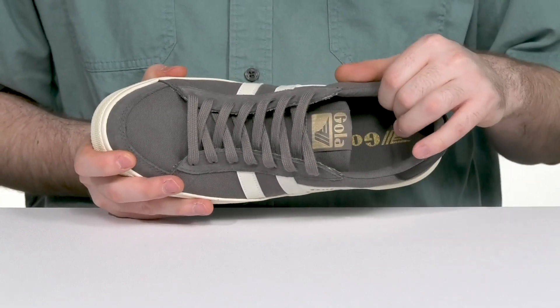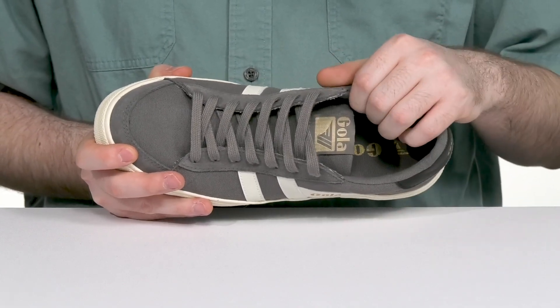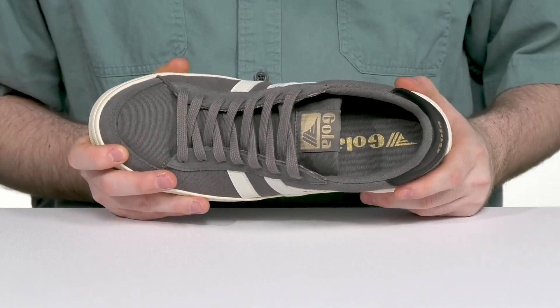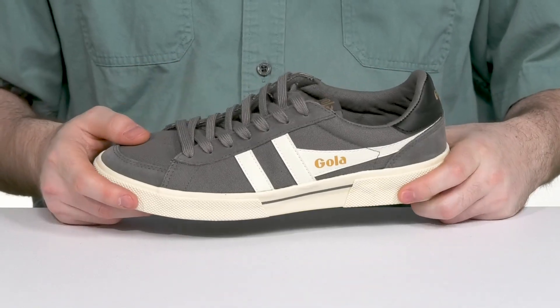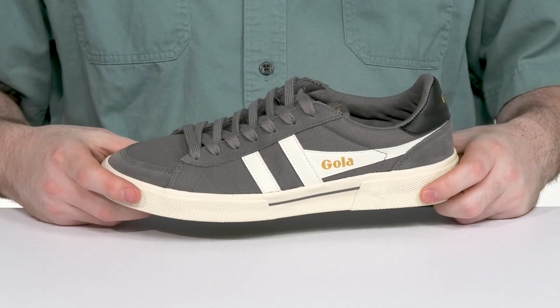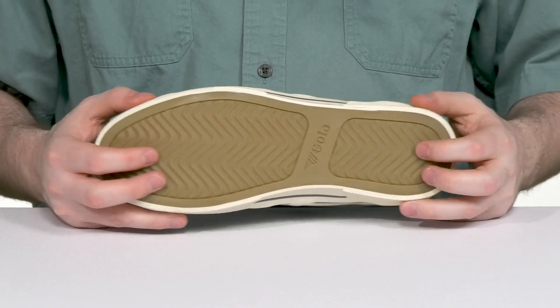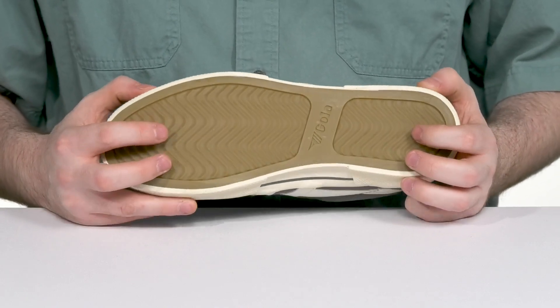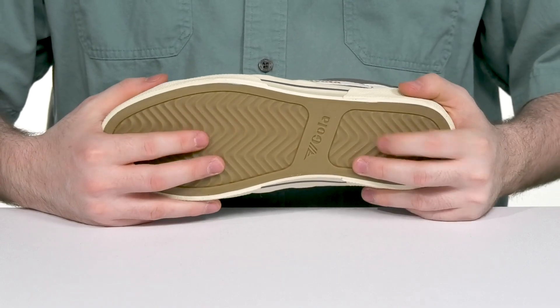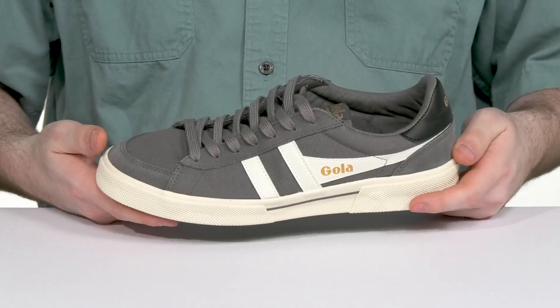It has a traditional lace-up for the perfect fit and that inner lining has a thicker mesh to keep it breathable. Using some extra padding on the collar and the heel for support. There's a foam footbed in the bottom adding even more cushioning. And the classic off-white midsole gives it a unique appearance that's made with a reinforced vulcanized rubber outsole underneath. That wavy herringbone tread gives it great flexibility as well as grip so you can stay on the move with ease.